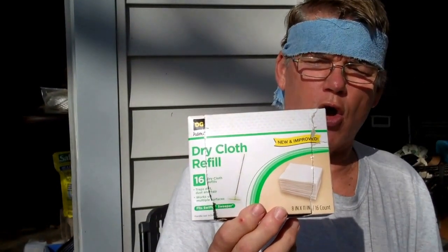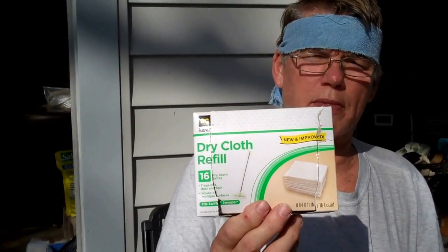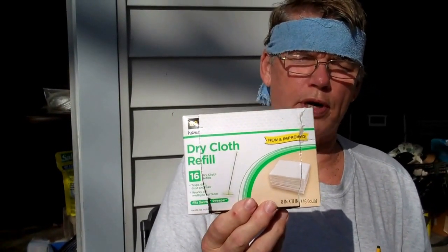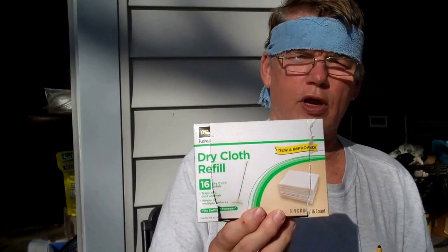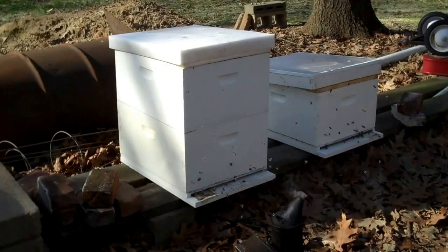The brand name of this is DG — like Dog Good — DG Home. And I believe you can buy it at Dollar General or something like that.